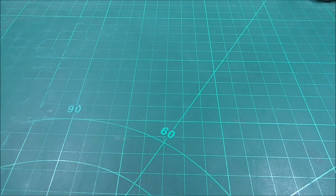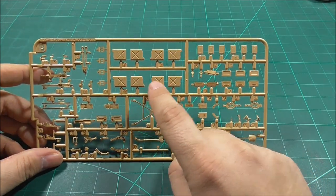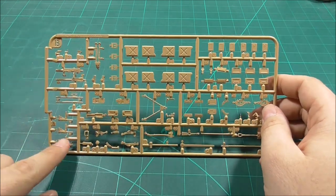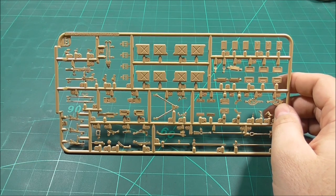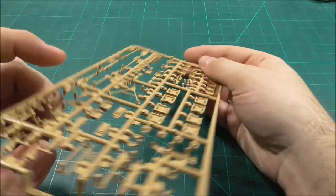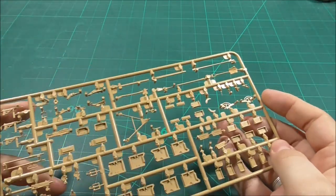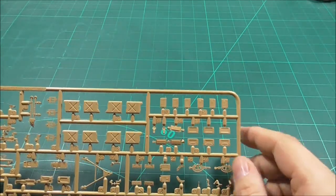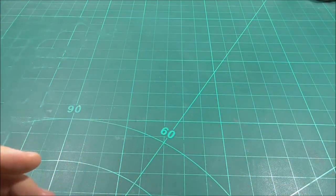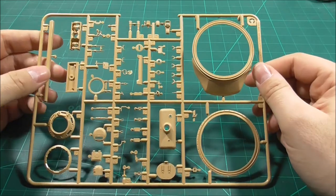The B sprue contains miscellaneous parts: jerry cans, a tripod for the .50 cal, the .50 cal itself, some handguns — I think those are MP5s — a .30 cal, actually two barrels for the .30 cal, all slide-molded very nicely, some ammunition boxes, and pioneer tools. That's basically all on the B sprue, and it's only in there once.